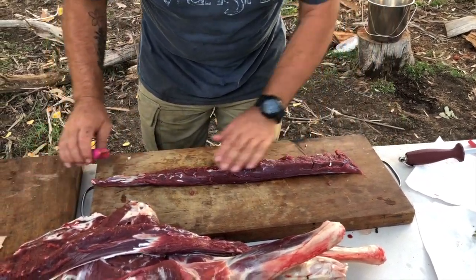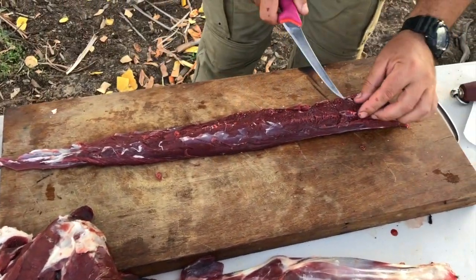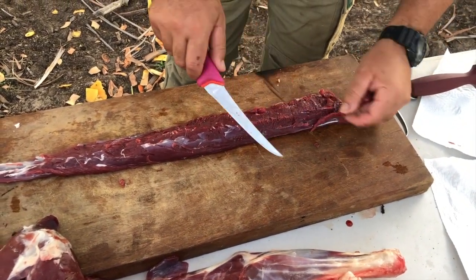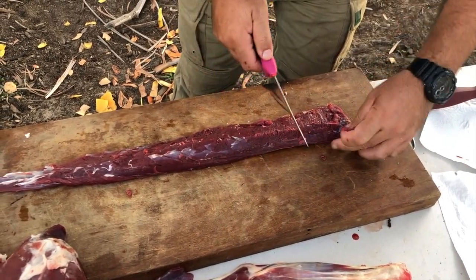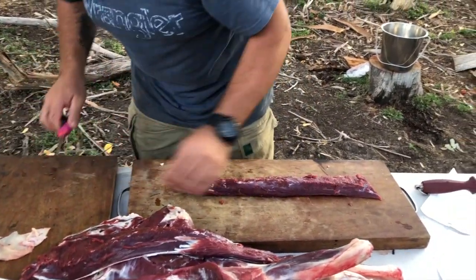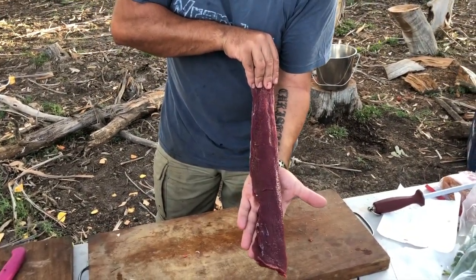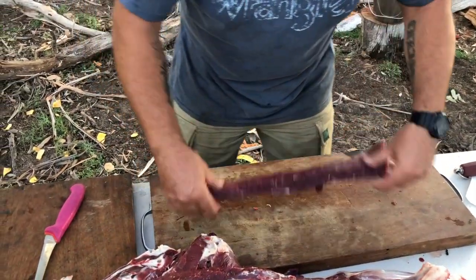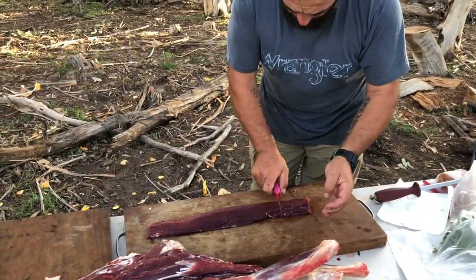On the silver side on the back, that's just where the backstrap is connected to the ribs - you've just got to get rid of that. If there's any root cartilage or sinew there, cut that off. That is perfect. Now we're going to get this ready for the filet mignons - just cut it there.